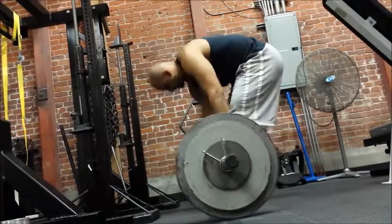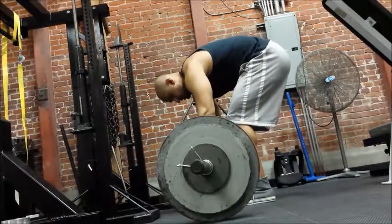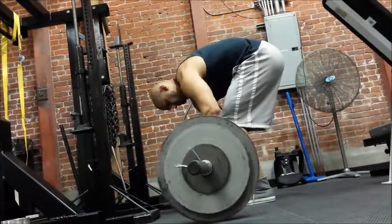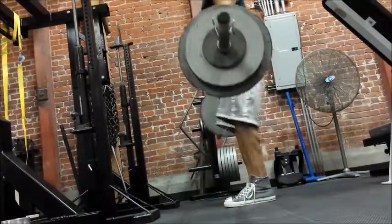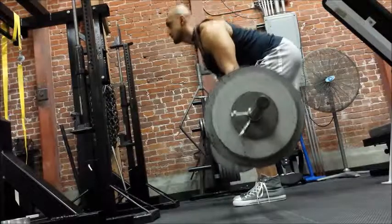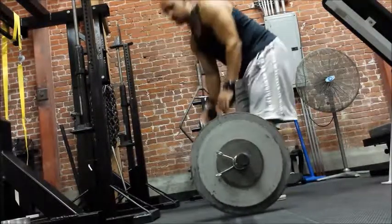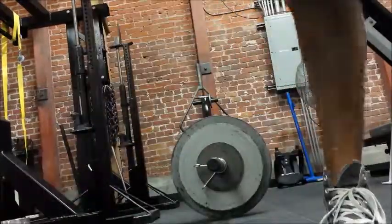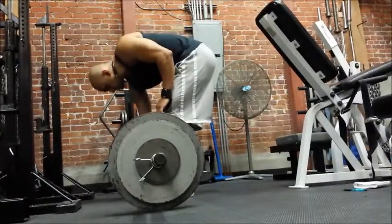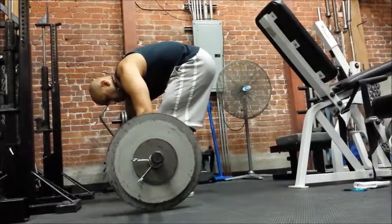From there I move on to barbell rows. Yes, I do swing a little bit in my barbell rows, and that's just what works for me. Disagree if you want, but I feel it more than when I go slow — otherwise it turns more into a Pendlay row, and that's just what I think.